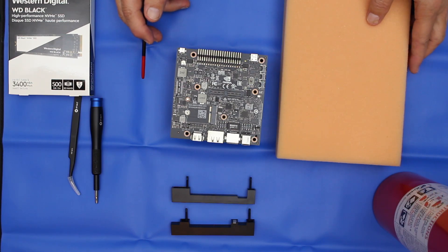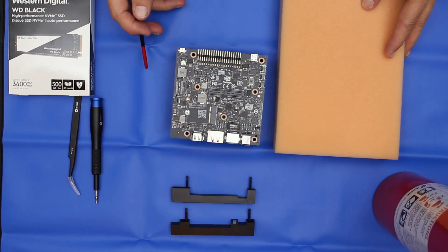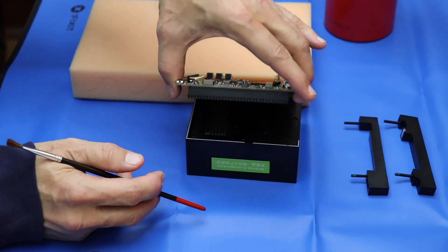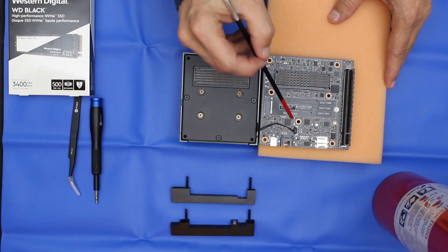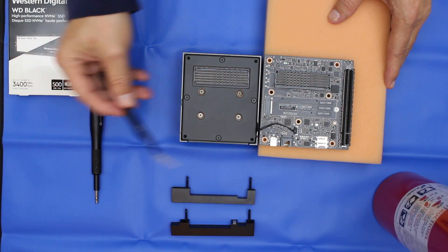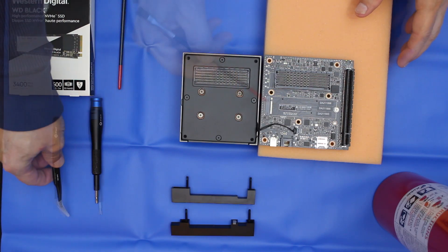I'm going to use this hideously colored piece of foam to support the carrier board when I remove it — you could use a book or something. You may want to consider removing this connector; you'll need a pair of tweezers. But the wires are very tiny, so I don't want to mess with it.